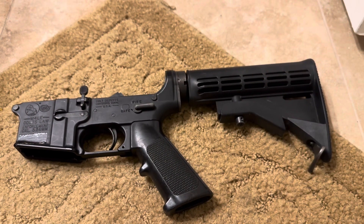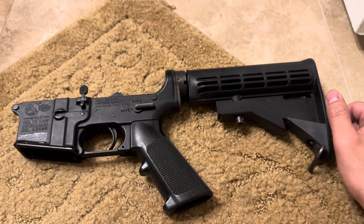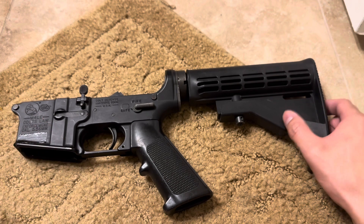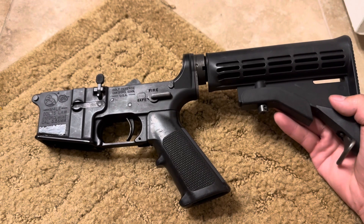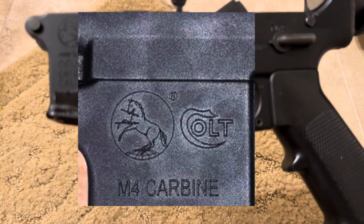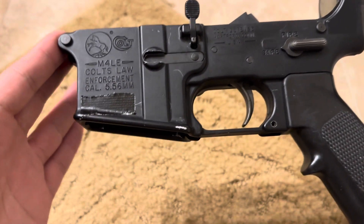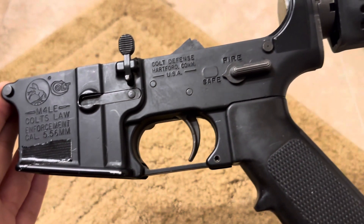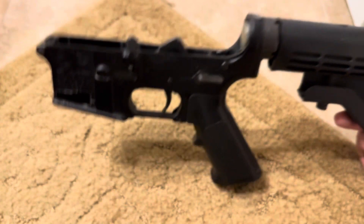Let's start off with collectability. These lowers are very collectible for a few reasons. One of them is they're not made like they used to be. The new Colts for the last few years have changed a few things — they've changed the roll mark, so the new Colts now just say 'carbine,' and they've also changed it to laser etched. Laser etched is very shallow, very uniform, and is kind of the industry standard now. But these old ones are machined engraved — it looks very nice, very deep, and cosmetically looks very good compared to what they make nowadays.